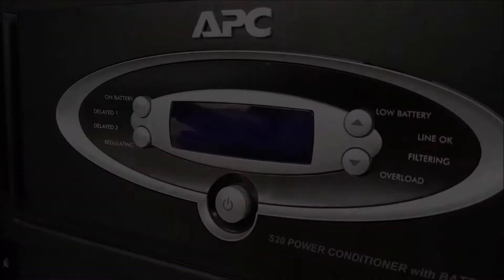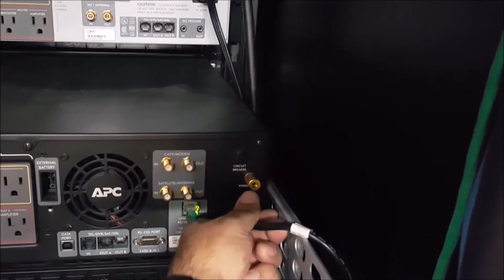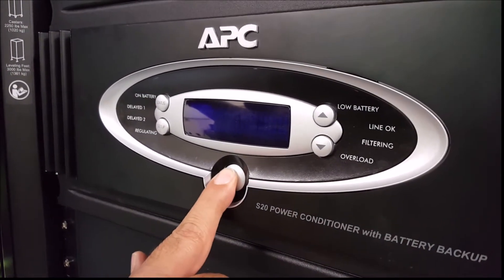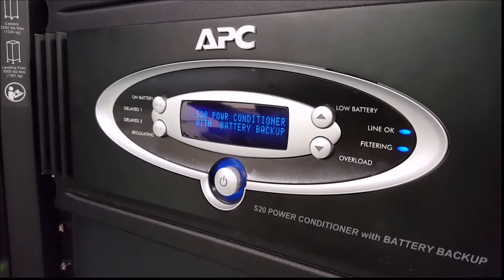The third step is to disconnect the UPS unit from any utility power, either from the back of the UPS or from where it plugs into an electric outlet. The fourth step is to power on the UPS unit again by pressing and holding down the power button briefly. As the unit starts up, it will begin a brief self-test.